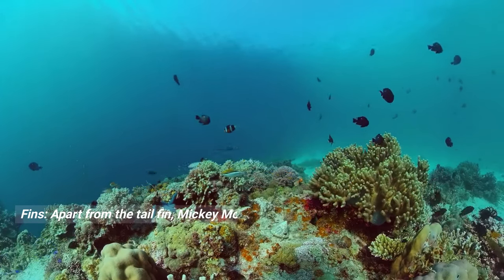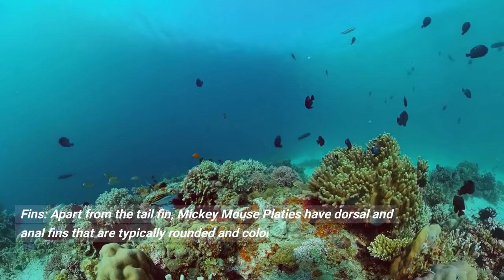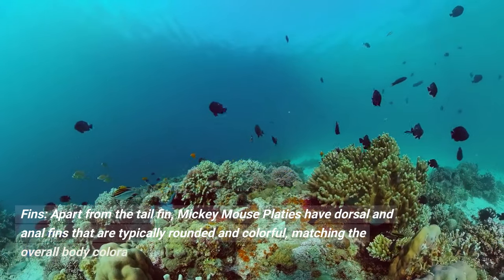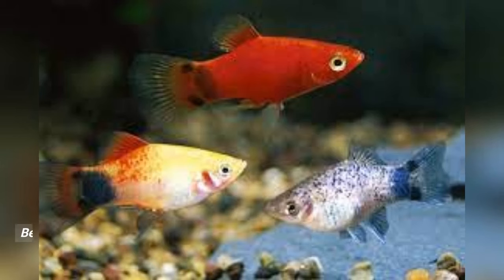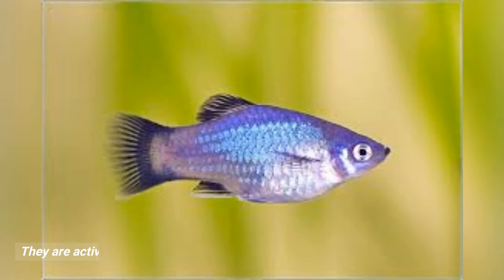Fins: apart from the tail fin, Mickey Mouse platies have dorsal and anal fins that are typically rounded and colorful, matching the overall body coloration. Behavior: these fish are known for their peaceful and sociable nature, making them suitable for community aquariums. They are active swimmers and enjoy exploring their environment.